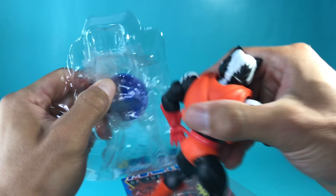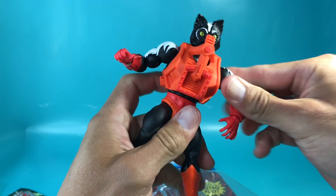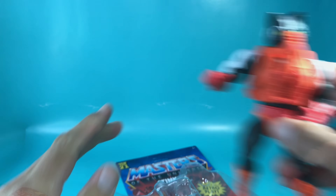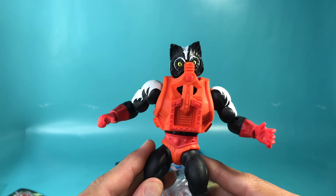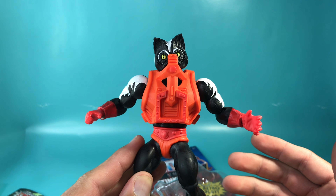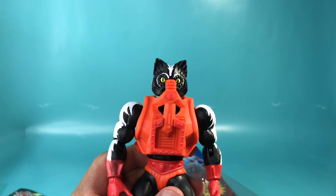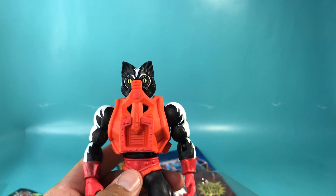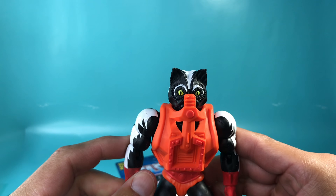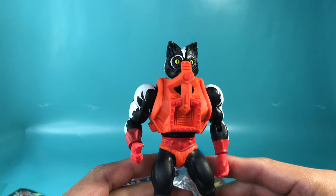I know he comes with other accessories, but I've been waiting to smell this guy since I brought him home. I am very disappointed. I am so disappointed because he smells really good. I'm pretty disappointed because one of the things I wanted to do is get a reaction shot of my daughter and my wife smelling him. But this guy smells good — he smells like a perfectly brand new toy.